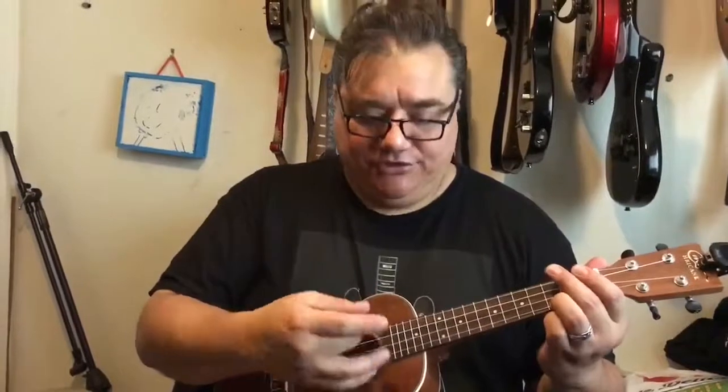You'll notice I'm using just my thumb because my hands are pretty big. You can use your fingers — you need to find a style that's comfortable to you. The important thing is the sound.